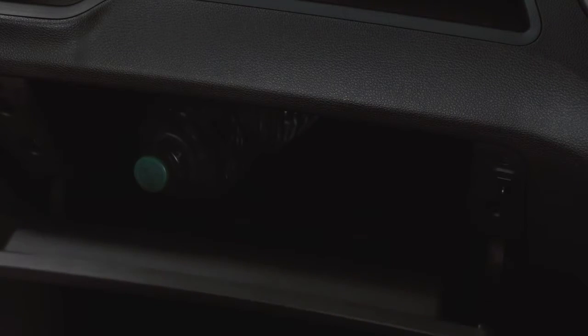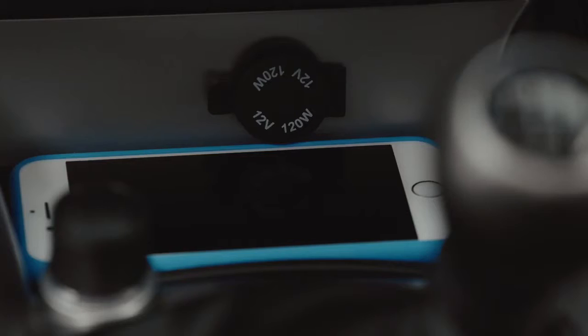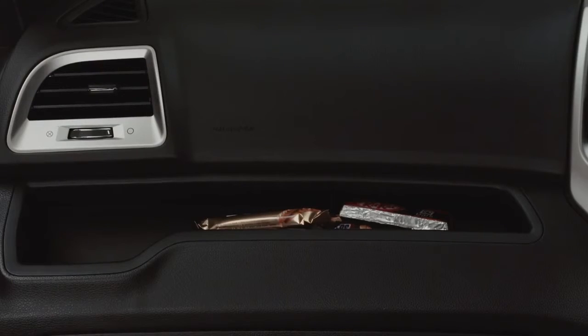The extensive storage spaces, which include room for an iPad in the central armrest, are there to help make your life that little bit easier.